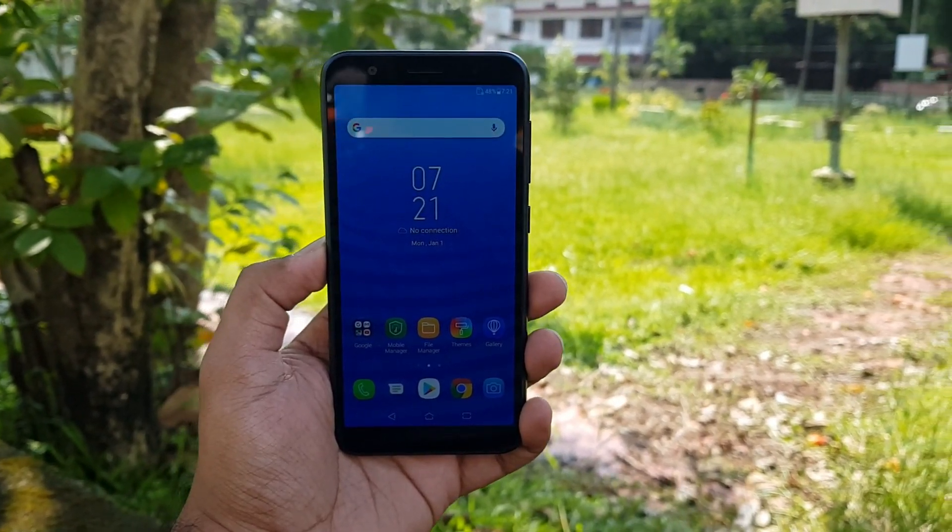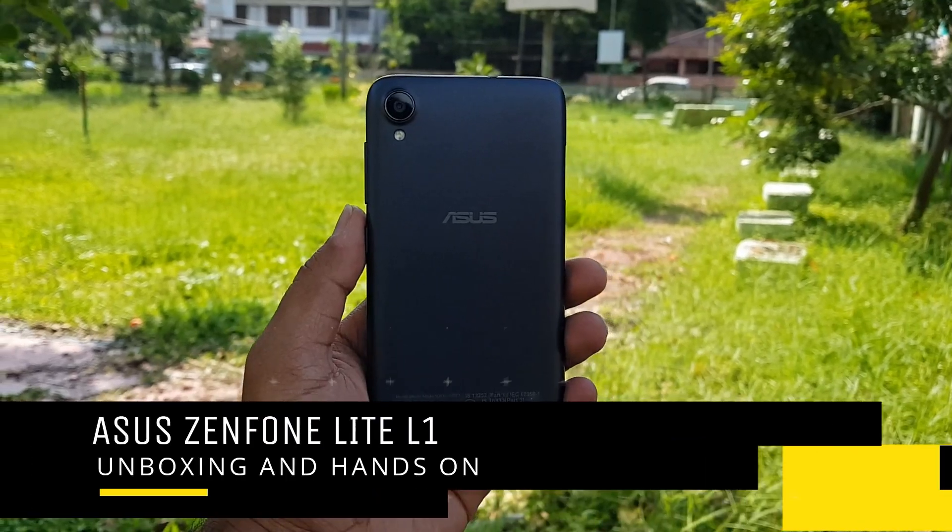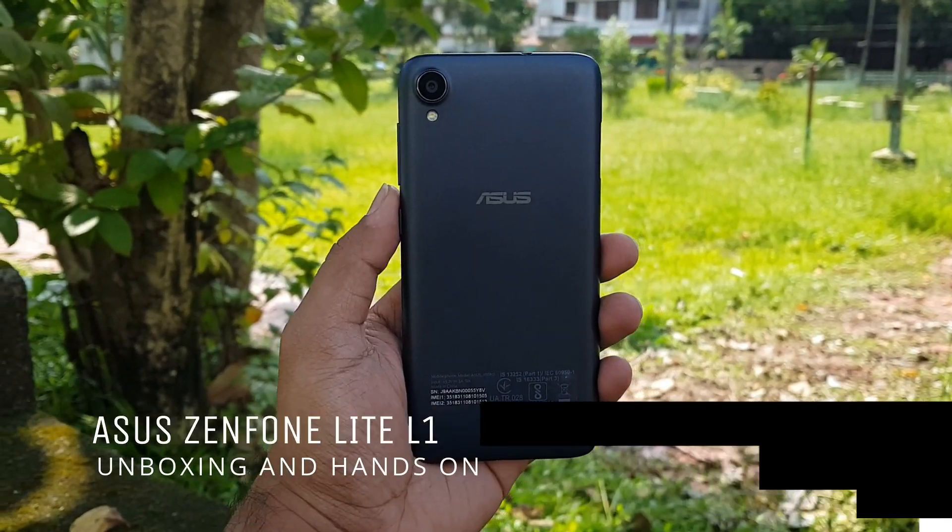Hello friends, welcome to Technique. This is Nirmal here and in this video we are going to do the unboxing of one of the cheapest smartphones by Asus in India, the Asus Zenfone Lite L1.